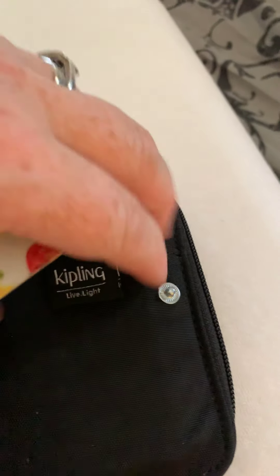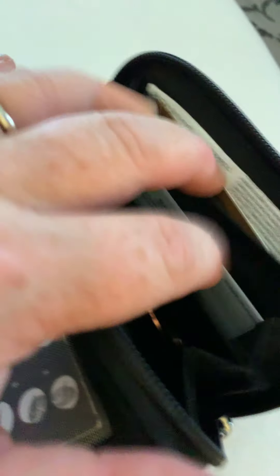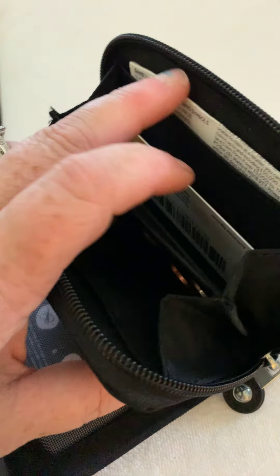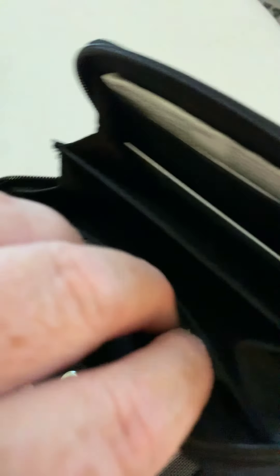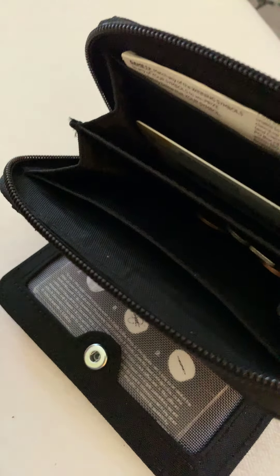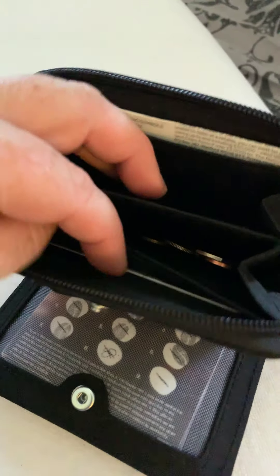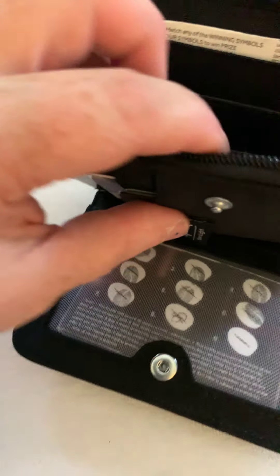So you could easily get some cards in the back, some cards in there, and you can even put some rolled-up notes in here. If you've got a 20 pound note, a 10 pound note, a 5 pound note, you just fold them up and you can easily put them behind there and keep them safe. So you can get cards in there, notes, receipts, stamps — whatever you want. I've put some coins in here too, and there's another slip pocket here.